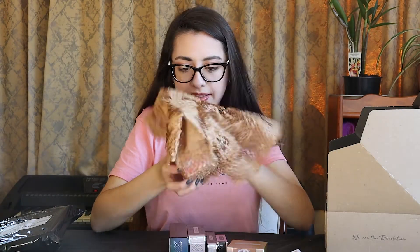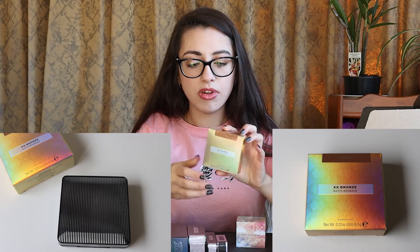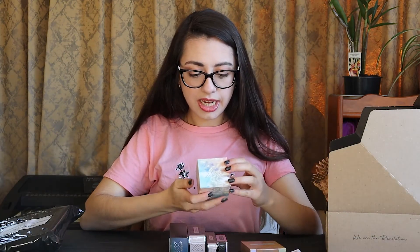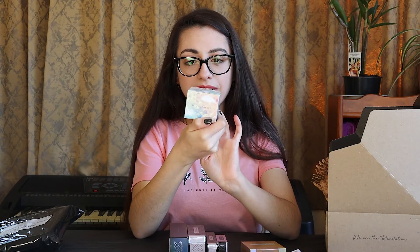Next bundle. So in this one I have the XX Bronze Matte Bronzer in Demo, and the Cloud Complexion Soft Touch Primer, which has some very cool packaging. So that is it for this box.